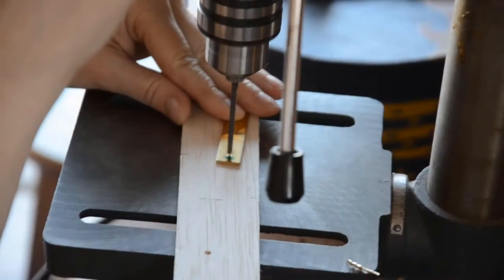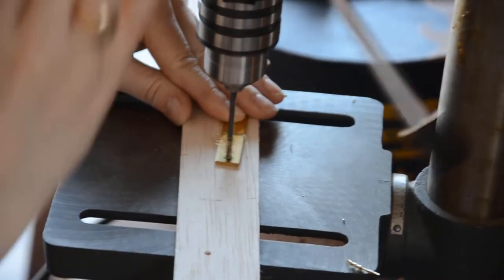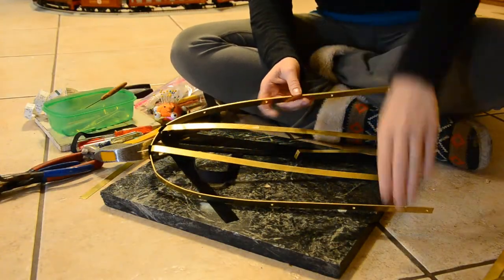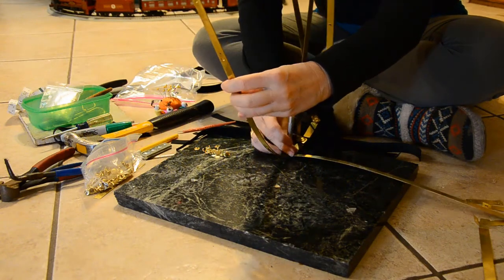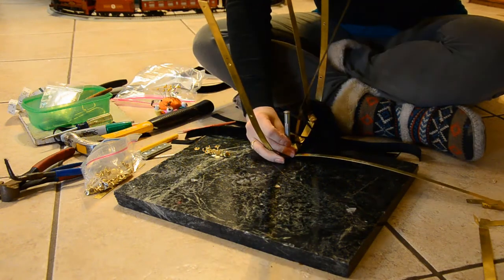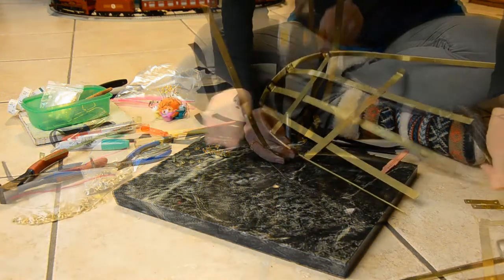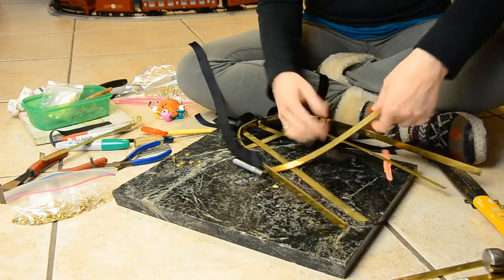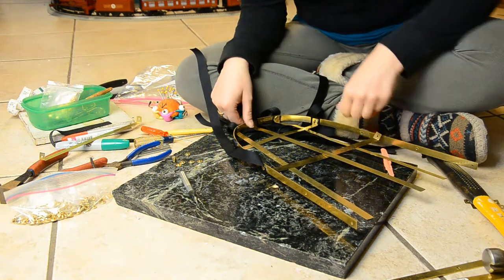I began by marking and drilling holes for the rivets. Then I bent my flat stock into my desired shape and drilled holes into my pieces for the bottom. Starting at the center, I riveted the bottom of the basket, making sure to include the ribbon for my sides, and I wove the pieces together as I went.